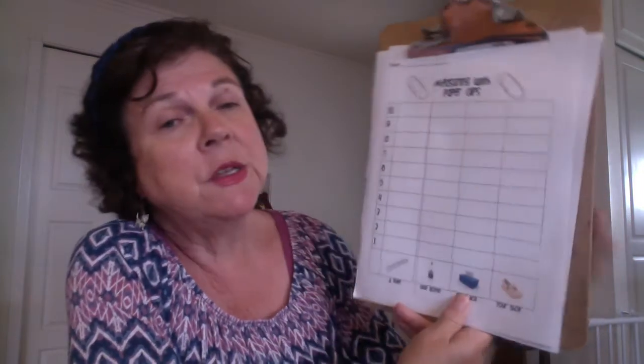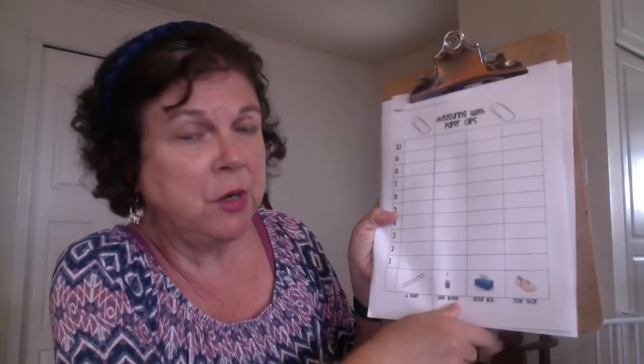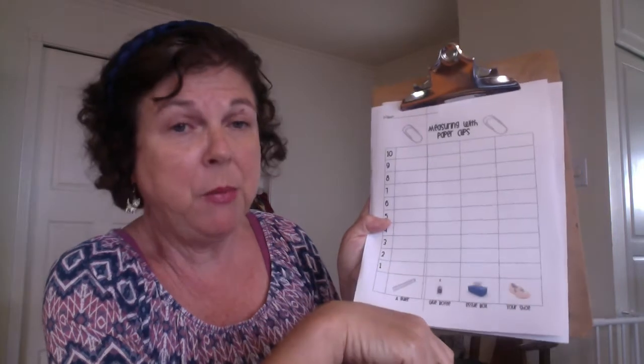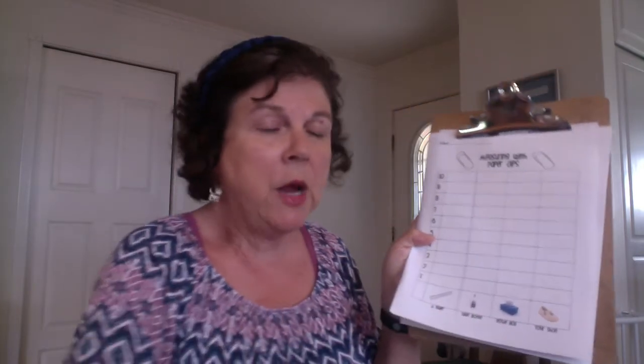This is going to look like a graph when you're done, because when you're measuring the things you're going to color in how many paper clips it was. Okay, so I'm going to take the camera off of my face so you can see how I do this.